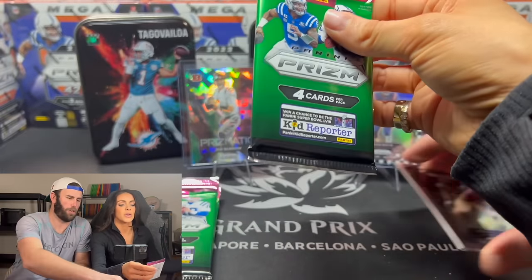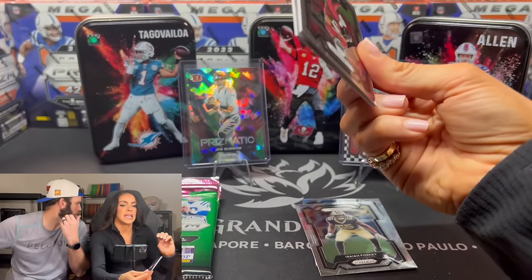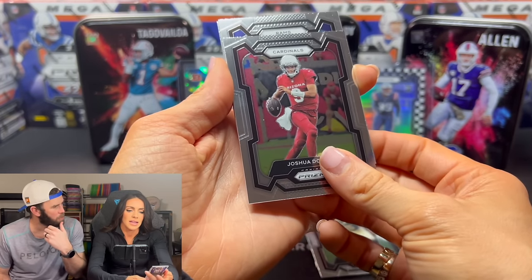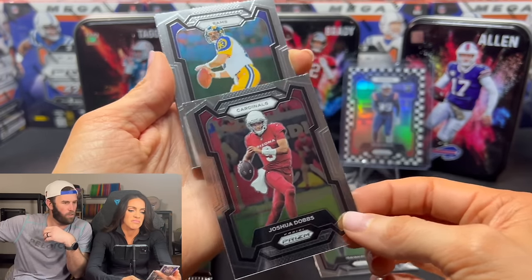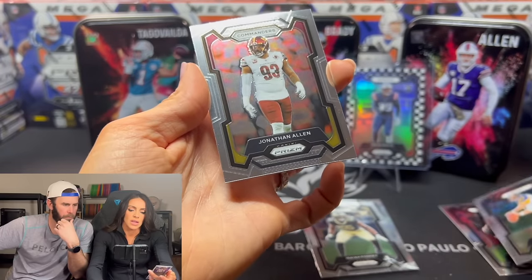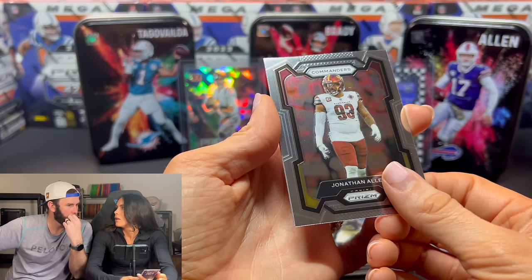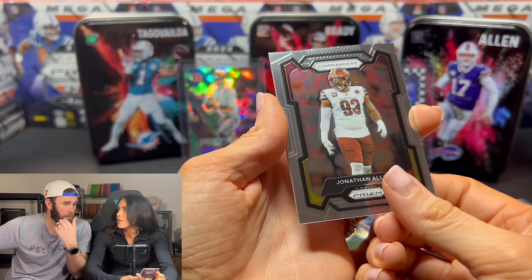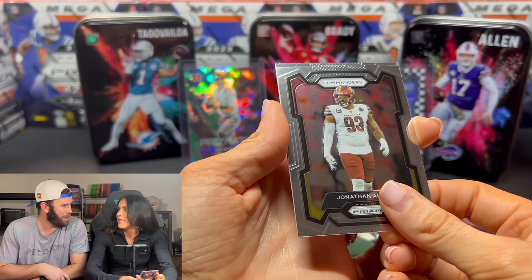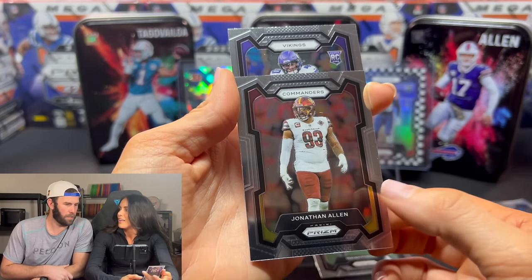They're thin and flimsy. Kurt Warner. Or Dobs. Commanders — they might be changing their name. Again? Back to Redskins? I think some people want to be called the Hogs, because they had that big pig as their mascot. They're definitely not going back as Redskins though.